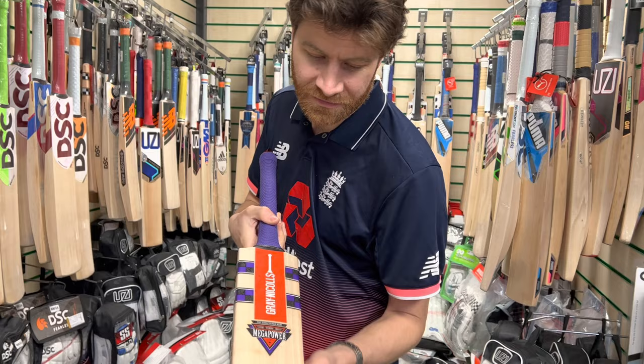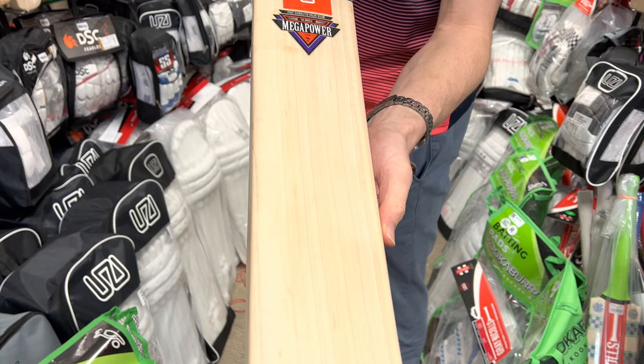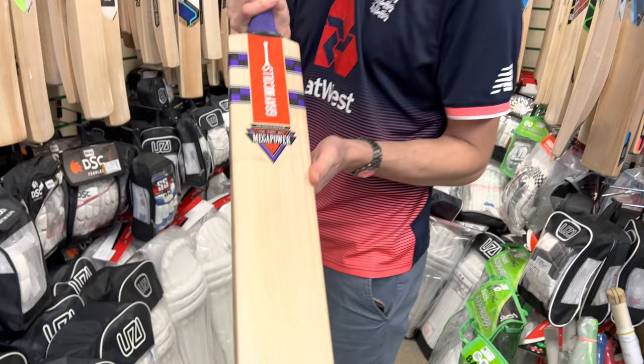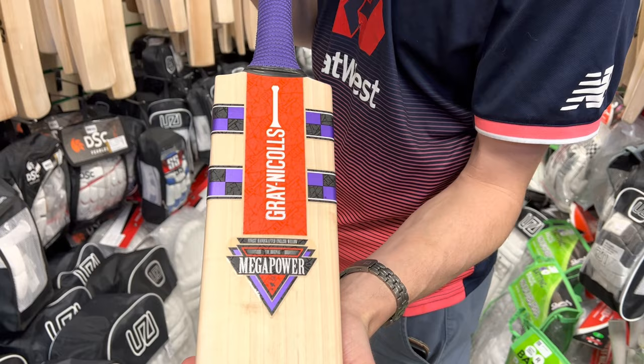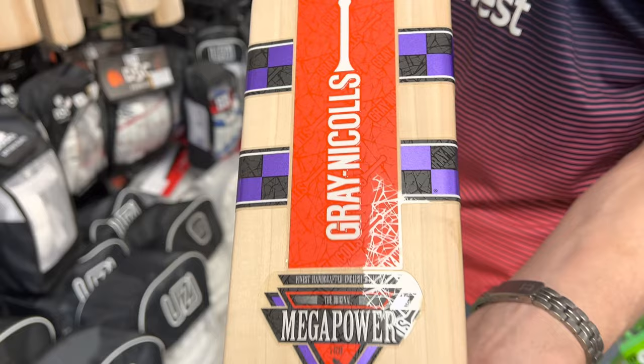In terms of the looks — as I said, grade two, so it's never going to be stunning. There are a couple of small blemishes and the grains aren't perfectly straight, but there are eight grains there, so reasonably good looking for a grade two. Not really any heartwood either. The stickers I absolutely love — I'm a big fan of purple, and you can see it in the grip and the stickers, as well as the Grey Nichols detailing in red, purple and black, which I really like. Sticker-wise, I love it at least on the front.